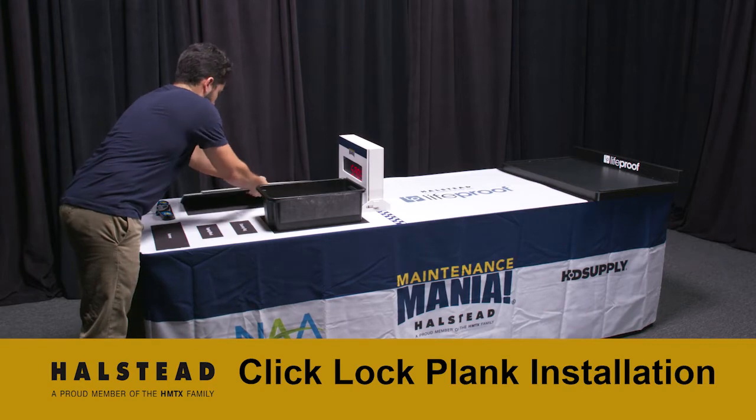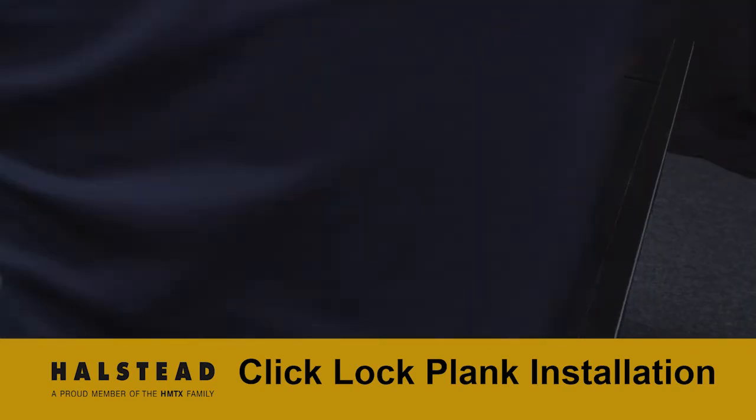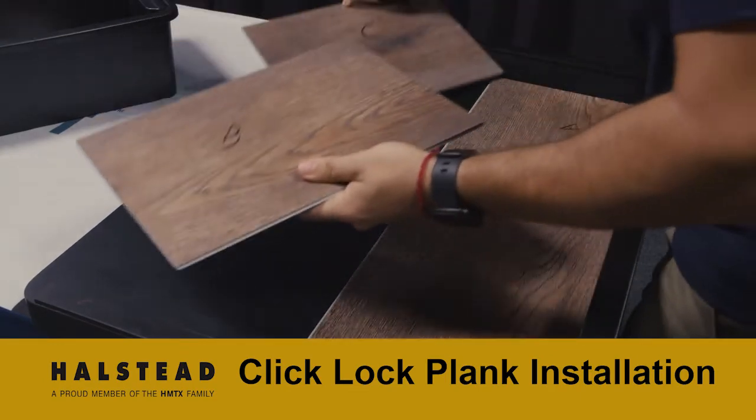Click-Lock Plank pieces do not need to be moved to the work area using the black tote — participants can carry them by hand. With all items, move to the right side of the table towards the work area.